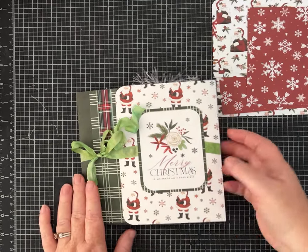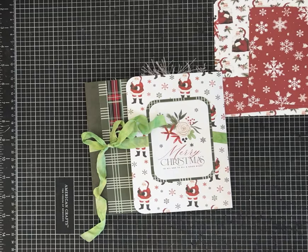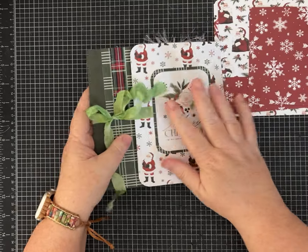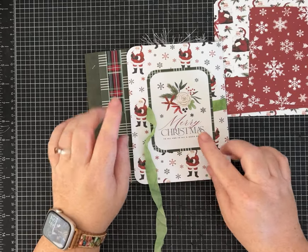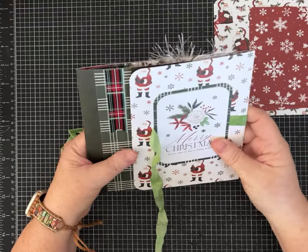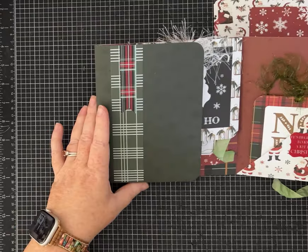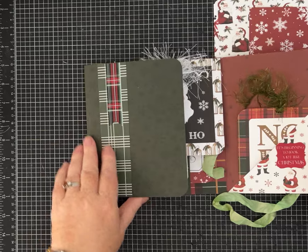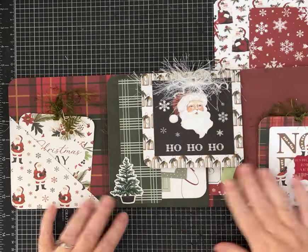Hi everyone, it's Pam with Silver and Sparkles, and I am back with another Christmas themed junk journal folio. I'm making this with a really pretty paper kit by Cartabella - this one's called 'A Wonderful Christmas.' There's all the stickers, the little cards, and the beautiful pattern papers. Let me show you how this one opens up - it opens this way, and then this page opens and we have two pockets here.